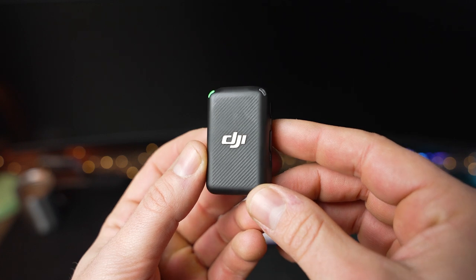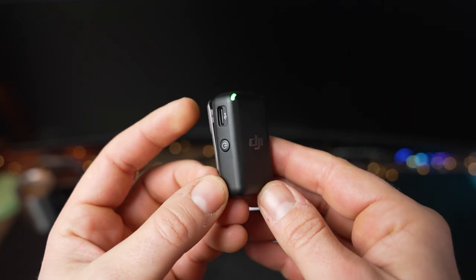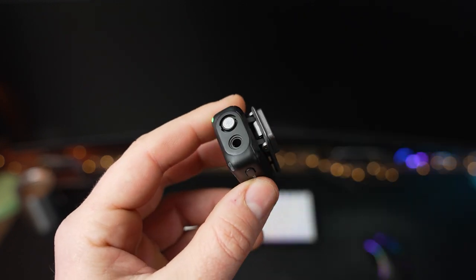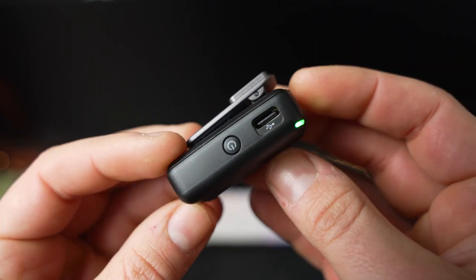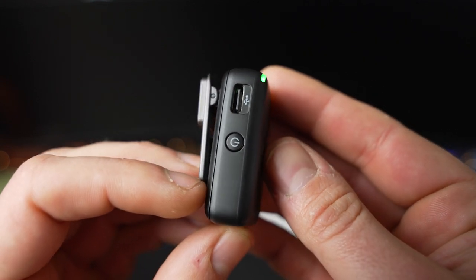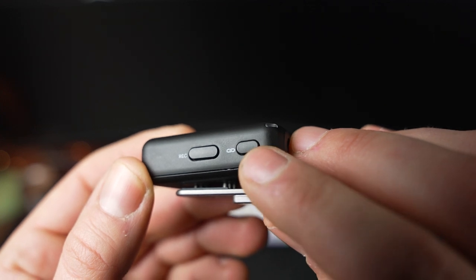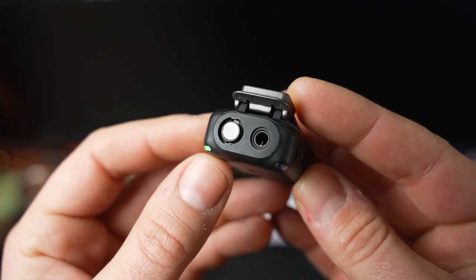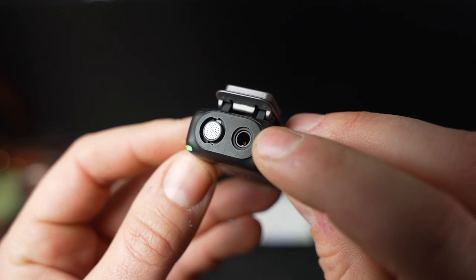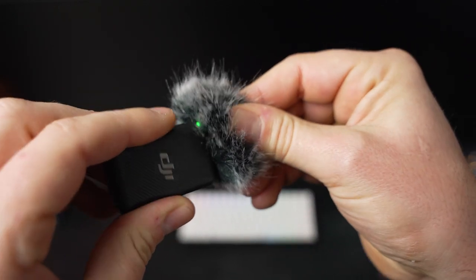The transmitters measure roughly 1-7/8 inches tall by 1-1/4 inches wide and about 7/8 inch deep with the clip on the back, making them a bit smaller than the Rode Wireless Go 2 transmitters. Despite that small size, the battery life on the transmitters is rated to 5.5 hours. They also support up to 15 hours of internal recording that can be offloaded via the USB-C port on the side. Next to the USB-C port is a power button to manually turn the transmitter on or off. On the other side is a record button as well as the link button, which DJI describes as being able to start and stop recordings when connected to mobile devices that allow recording to start and stop with a volume button — though this didn't work with an iPhone 8 on iOS 15.1.